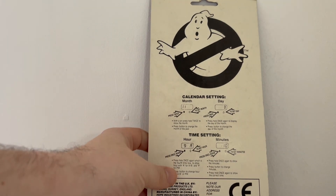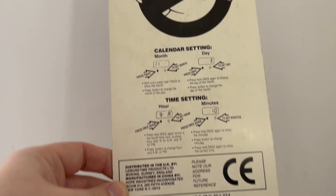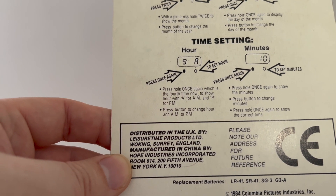This is the reverse imagery, quite hard to see because it's so long. Now these also double up as the instructions.